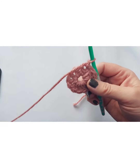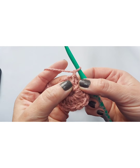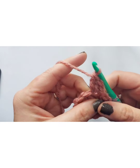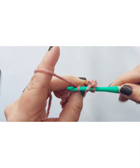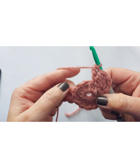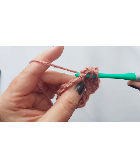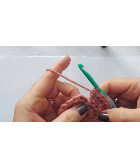Starting right here where we did our slip stitch, we're going to do one and two double crochets in the same space, then do that all the way around. Going right through the top — double crochet and double crochet. That's basically going to double it, so you'll have 24 all the way around. I'm going to do that and pause and come back for the next row.